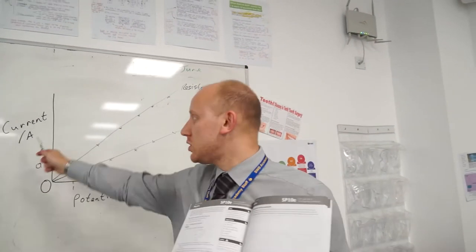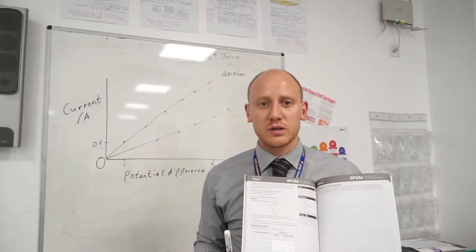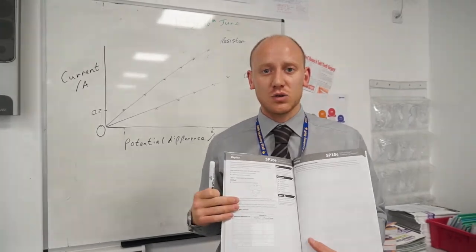Make sure you've got units on your axes and your lines of best fit go through the majority of the points. That is the practical write-up for Task 1.